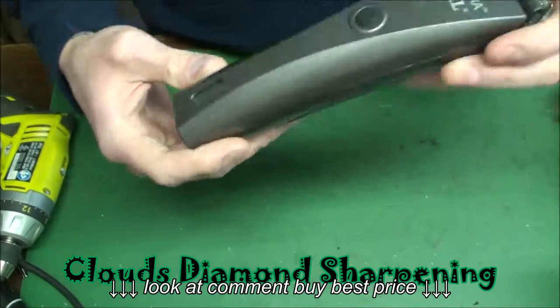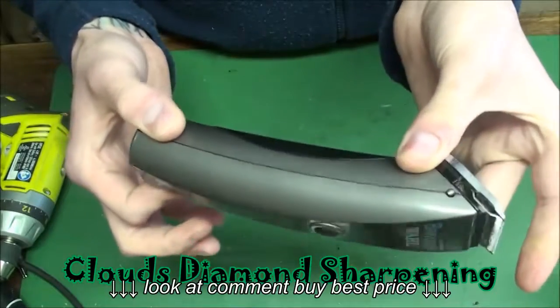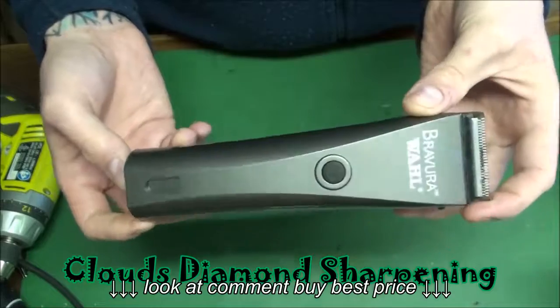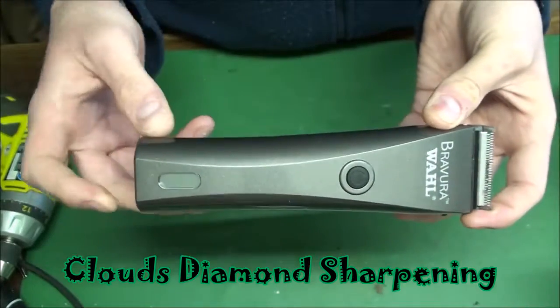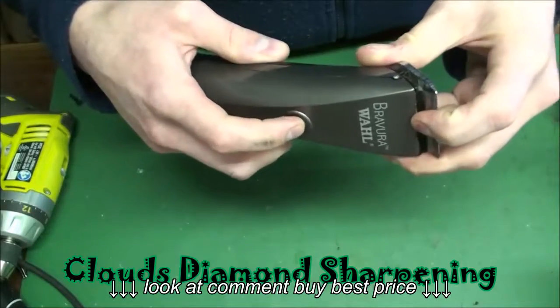I love these clippers — they're awesome. I recommend that if you don't have one, just go ahead and buy one. It has a digital display that tells you the battery level, and the motor speeds up, which is awesome.